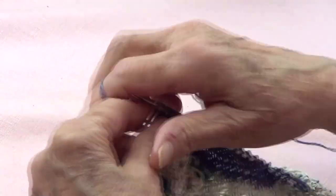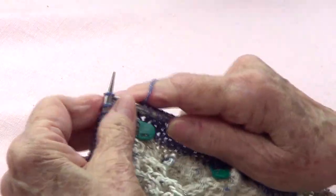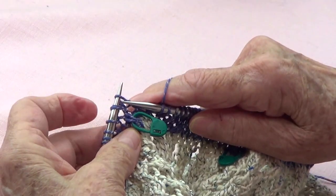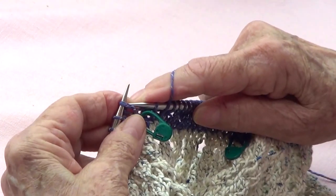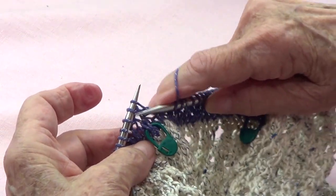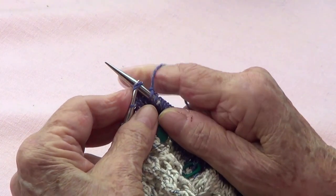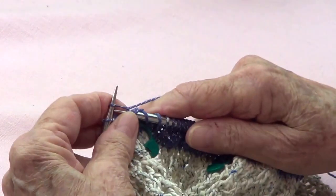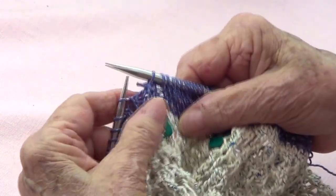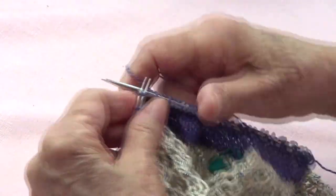This is going to look very pretty. My next marker is there, so 1 before — that's the one with the marker. I am going to pass those 2 stitches together knitwise, knit the next one, and pass those 2 stitches over the last one, and go around like this.